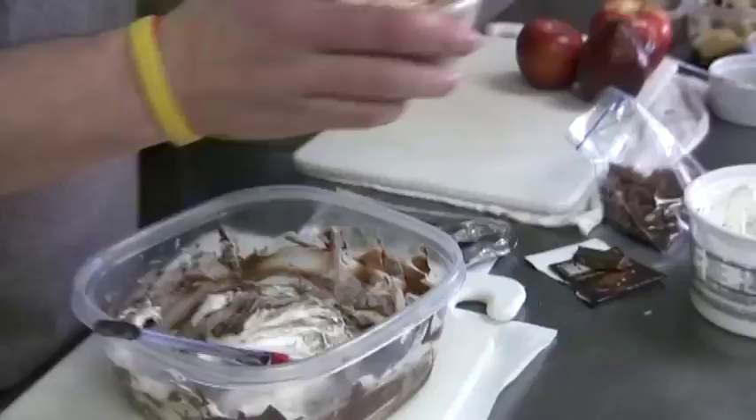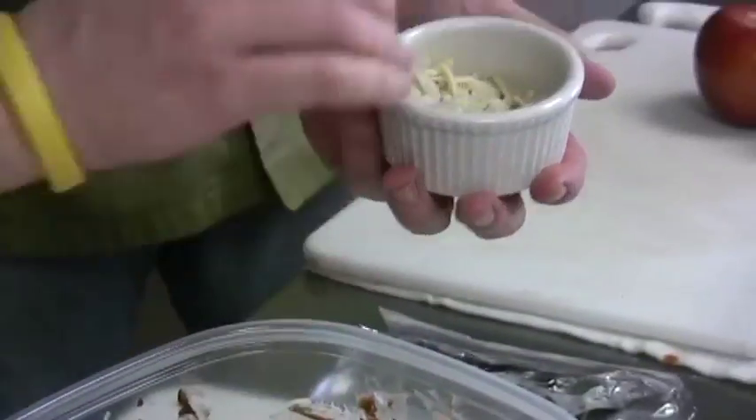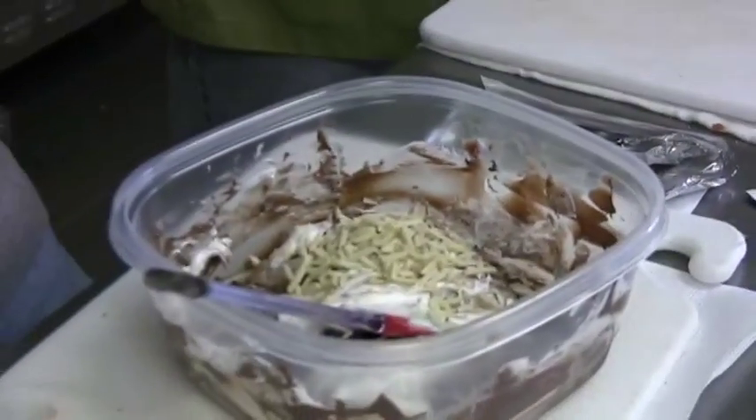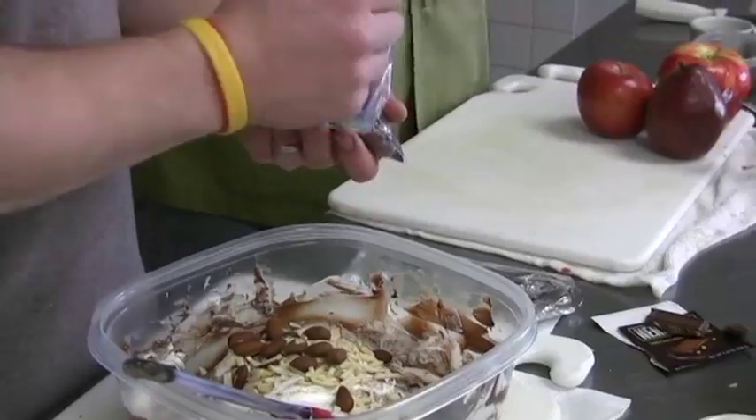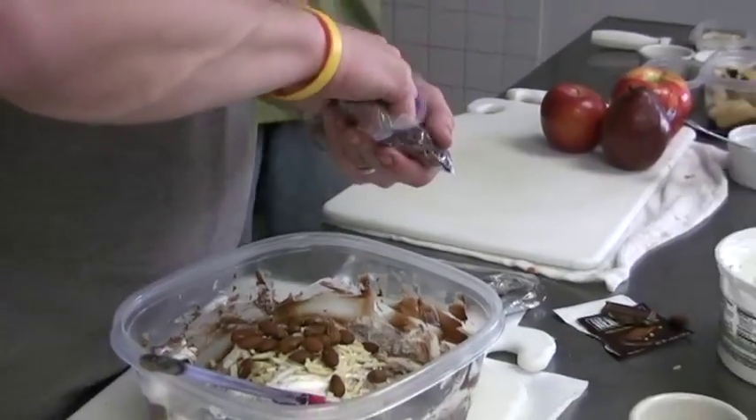I hope you're watching this, Mom. He said he didn't like your pie — he said you never use enough almonds and your pie just doesn't measure up. I did not say that! I just made it my own, as she always told me to do.